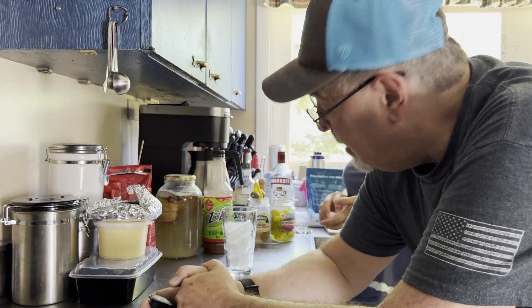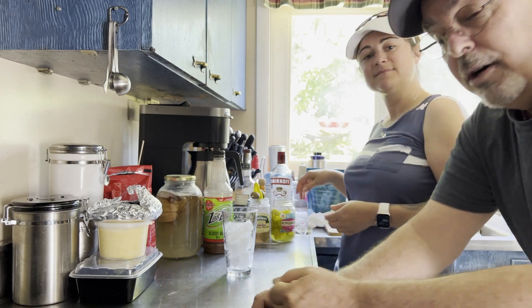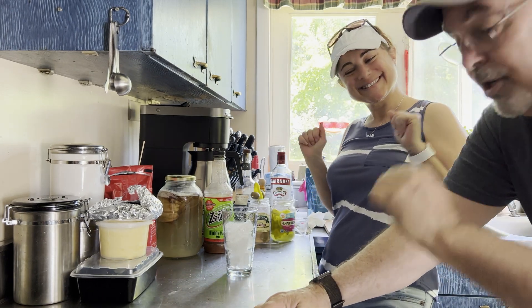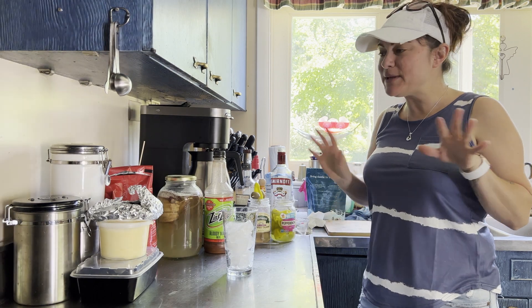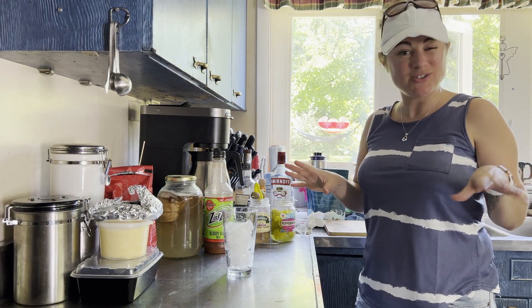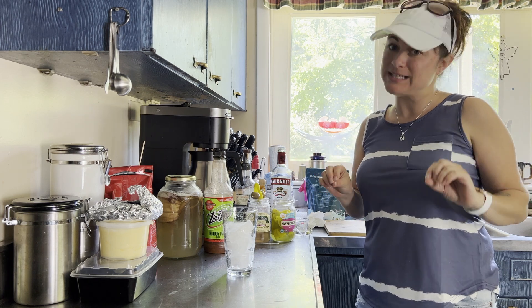For today's libations, we're gonna have a Bloody Mary, and this is my lovely daughter Lindsay Nicole. She's gonna show you how to make them. All right friends, so you can do Bloody Marys many different ways. You can do simple and you can do crazy. We are gonna do simple today.